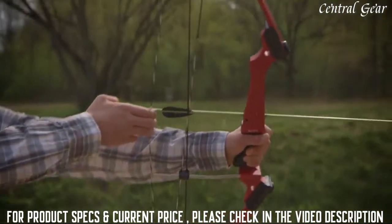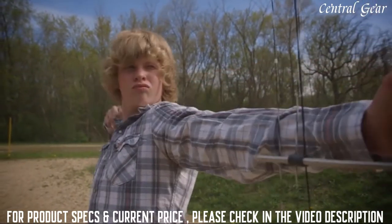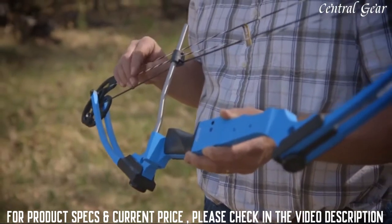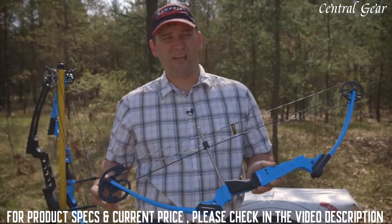The Genesis bow may be designed for youth, but it comes standard with highly machined aluminum parts — the riser, the cam, and the idler wheel. The string and the cable are handmade here at Genesis and 100% hand assembled.